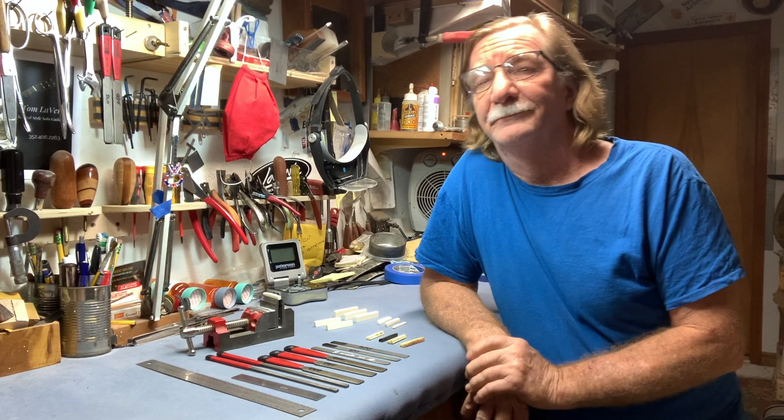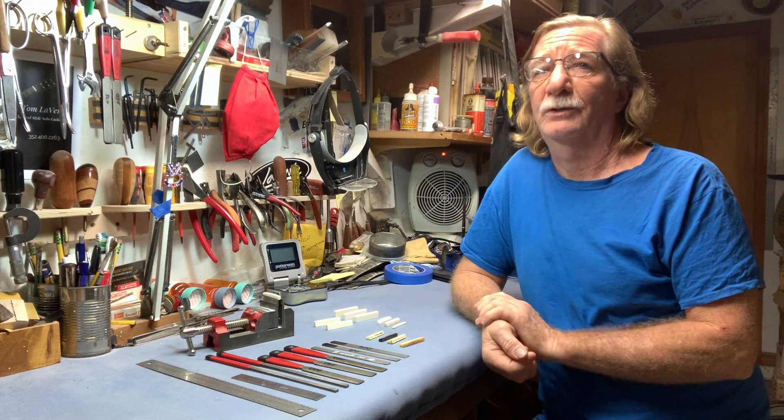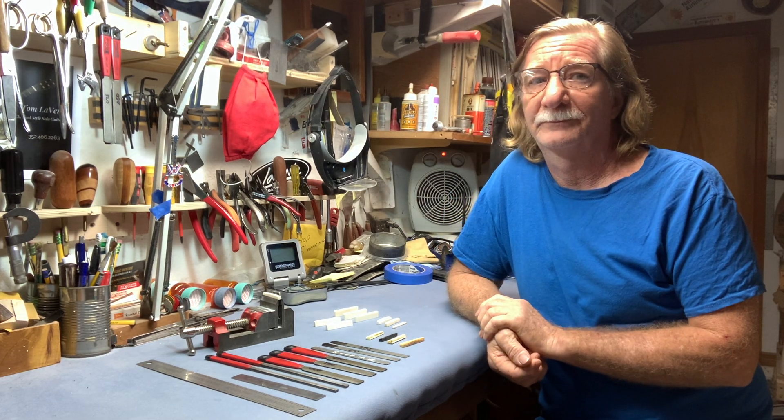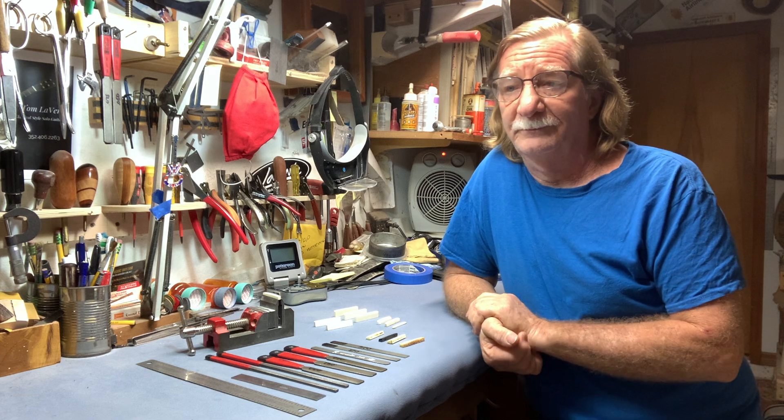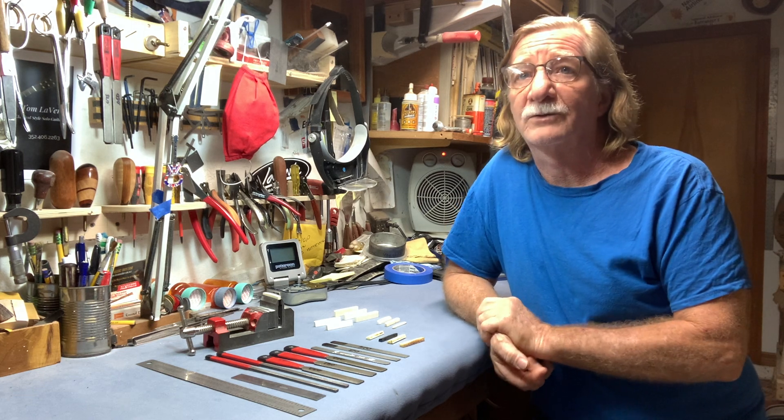Sam, today I would like to talk about the difference between a bone and a plastic nut. Is that alright today? Sure. So the majority of guitars when they're built, they are built with a plastic nut. Is that correct? That is correct.